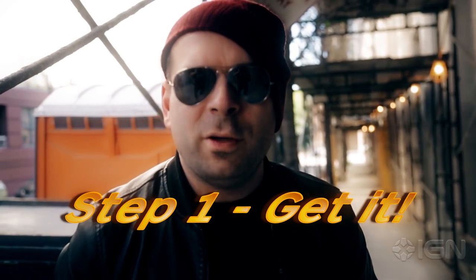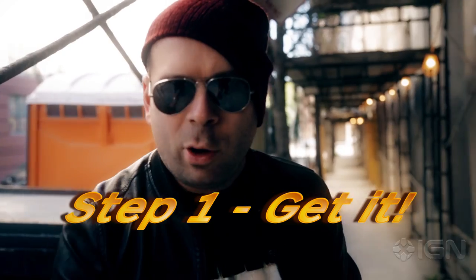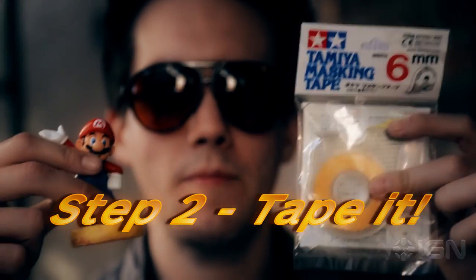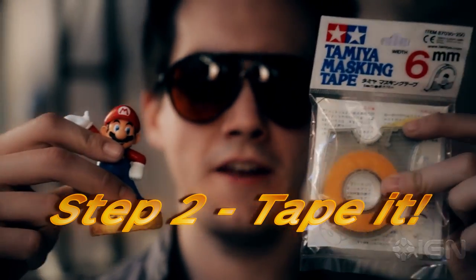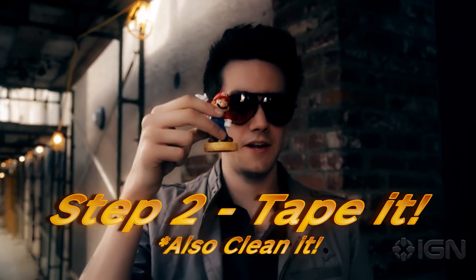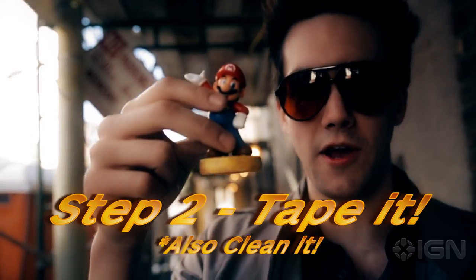First off, run to the store or go to your favorite website and purchase a regular Mario amiibo. Next, you're going to tape off the base — tape off that base! It's very simple, you just use masking tape. We use the fancy hobby masking tape made by Tamiya of Japan. You might also want to wash the figure off with dish soap because plastic has oils on it, and that might make the paint not stick as well. Washing down with soap and water to take care of those oils.